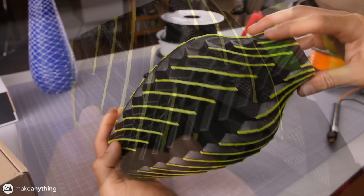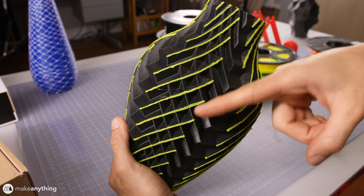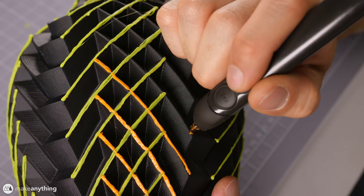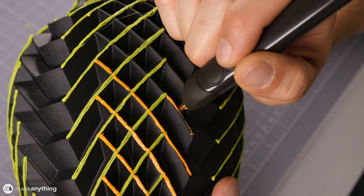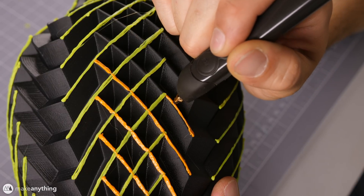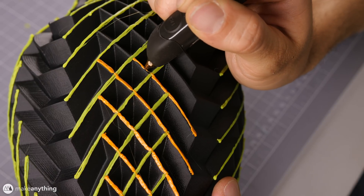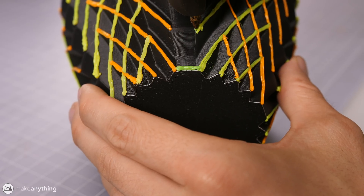I finished all the yellow first — all of them going down and toward the left. Now for all the edges going down and to the right, I'll use orange ABS from MatterHackers. Again, doing three or four passes over each edge, and instead of stopping between every edge, I quickly jump over the yellow part already done to bridge that gap, as long as I don't build it up too fat. Then let's go ahead and do the horizontal lines with neon green ABS.